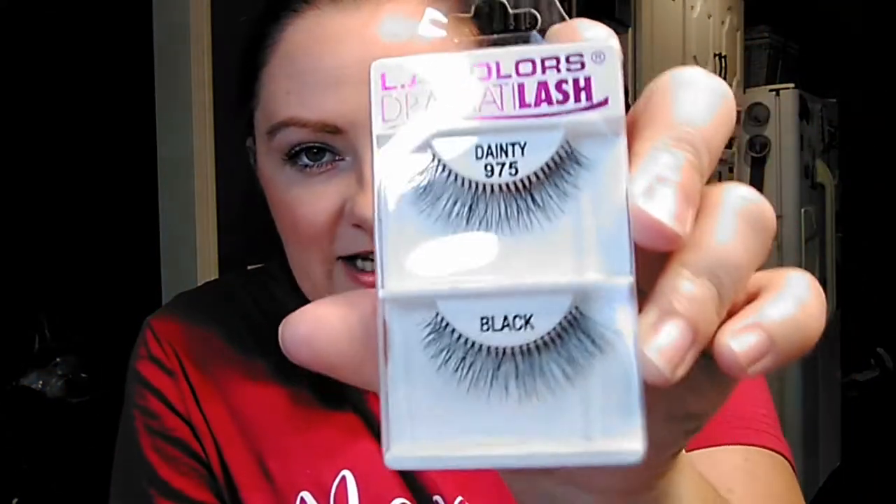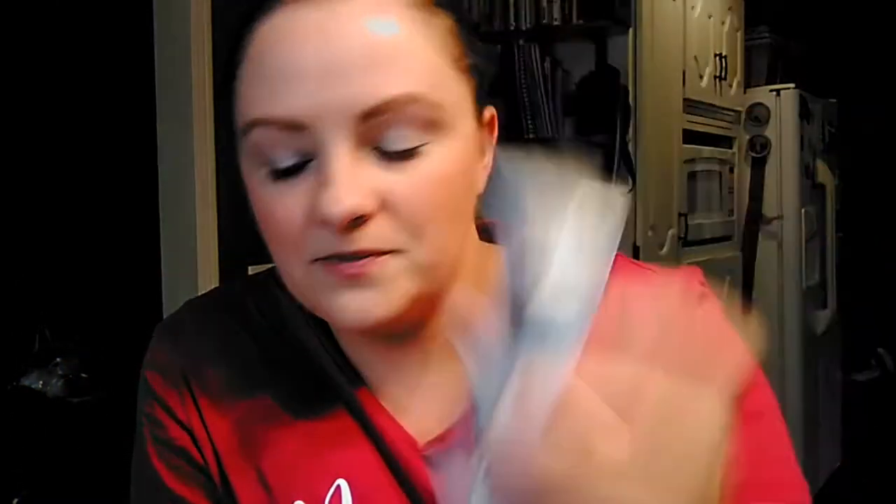And then this one, which was LA Colors. These ones we picked up because my daughter has been customizing Barbie dolls and things, so she's been picking up some of these little false lashes to put eyelashes onto them. So we grabbed those. These are dainty — it says number 975 Dramatolash from LA Colors.